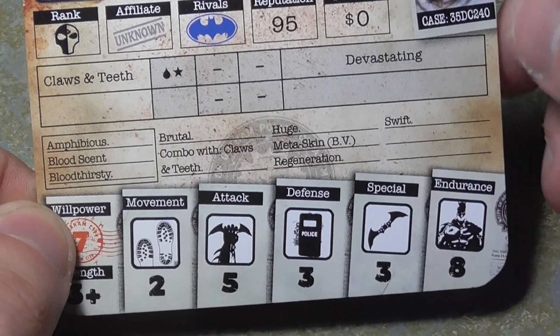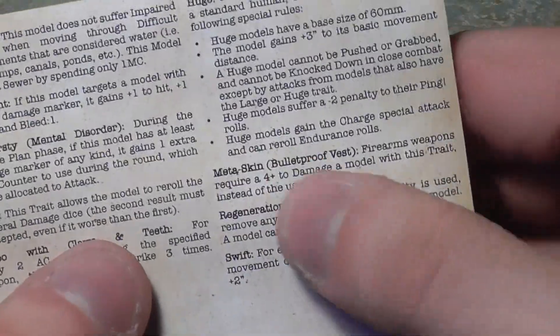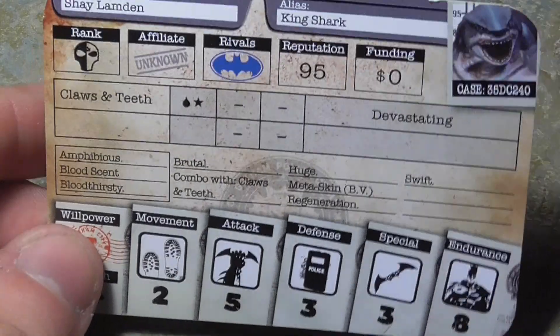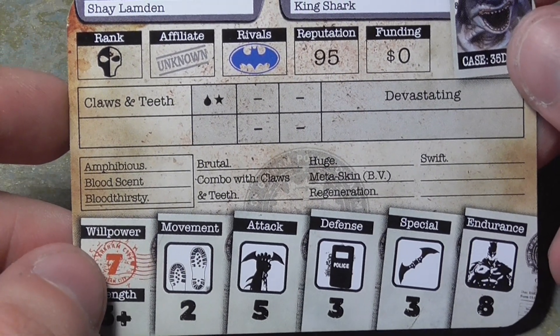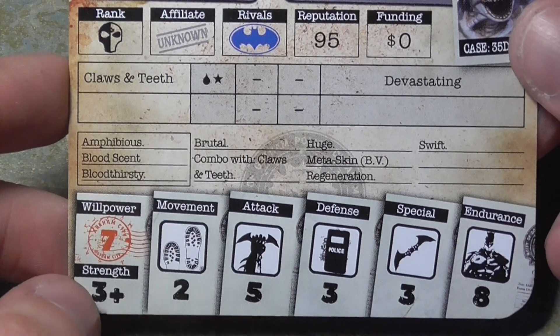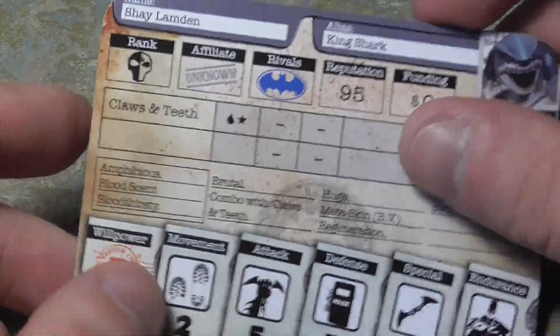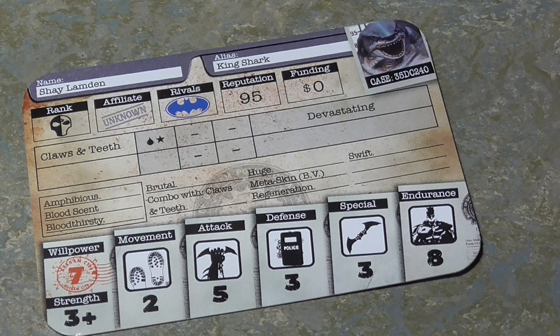One thing to note: Metaskin BV means Bulletproof Vest — I'm glad they clarified that on the back of the card because it had me scratching my head. Claws and Teeth gives him free attacks when he spends a certain number of attack counters, and he's Attack Five. Leader standard for a free agent, good strength, Defense Three, Movement Two, Special Three. For just under 100 rep, if you want something big, bulky, and scary, this is your guy.